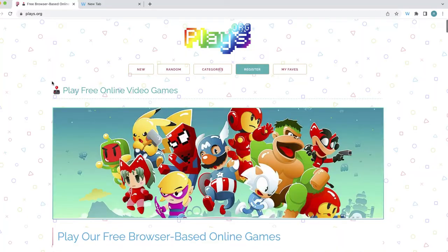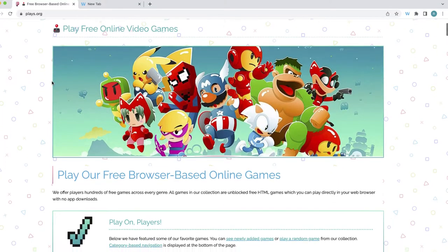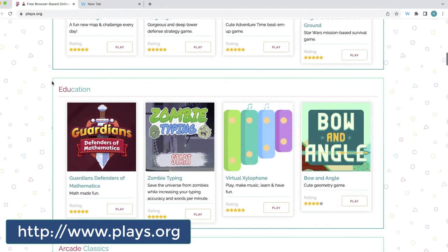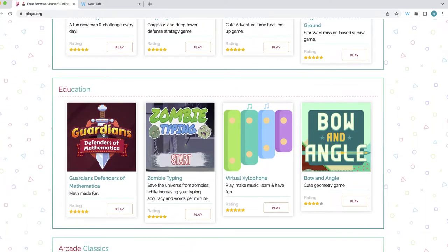I'm going to start on the website Plays.org. I've recently reviewed Plays.org in a full-length video, feel free to check it out. But once I get to Plays.org, all I'll have to do is find Guardians Defenders of Mathematica and select Play.